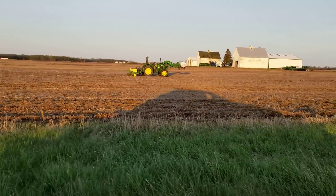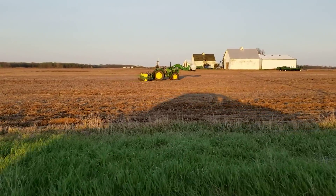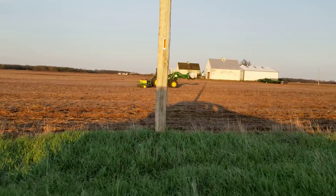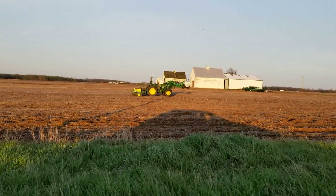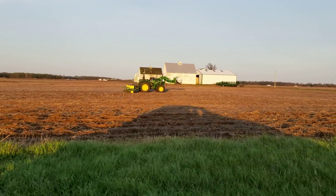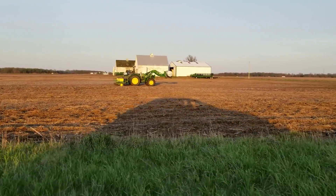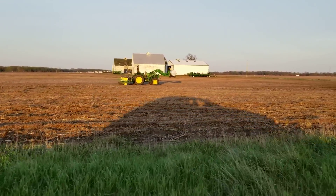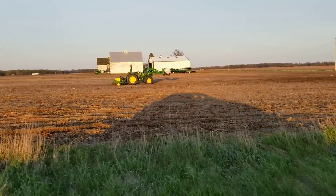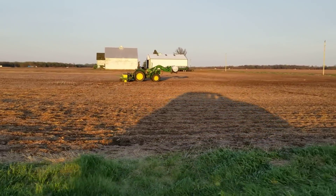I didn't change the software at all from last year — well, I didn't think I did. It took me a while to figure out why it wasn't raising when I thought it should, and I realized I had added a mowing mode. I had it mow the pasture one time and I had a mowing mode that I had to turn to false, and I set the lift a little differently because I only did one pass at the end. So now it seems to be lifting correctly.